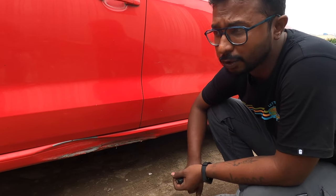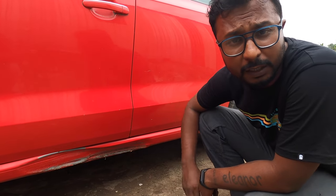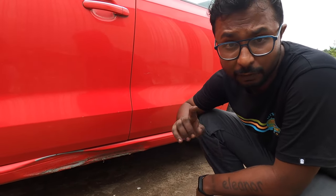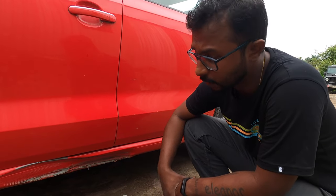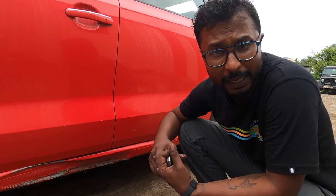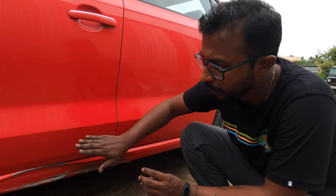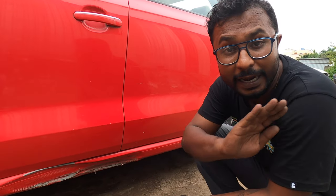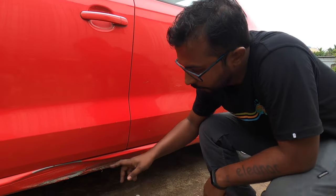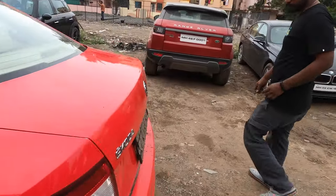Most workshops take a shortcut — they do a little bit of denting and then fill up a thick layer of putty. We'll show you how bad the putty cracks on the other side where someone else has worked previously. Always remember: whenever you give your vehicle for denting and painting, the technicians are supposed to remove the dent properly and then apply only a thin layer of putty over it just to get the final shape — not to cover the dent. If you fill putty, it will crack.